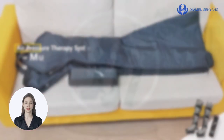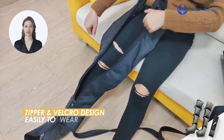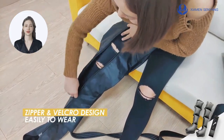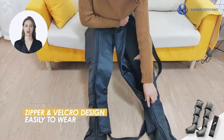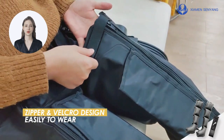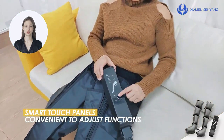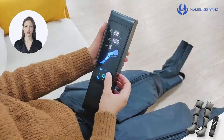The Air Pressure Therapy System is the ultimate leg massager that combines convenience, functionality, and comfort. It features a zippered Velcro design that is easy to wear and adjust. The Smart Touch Control Panel allows for personalized settings including duration, pressure, and mode selection.